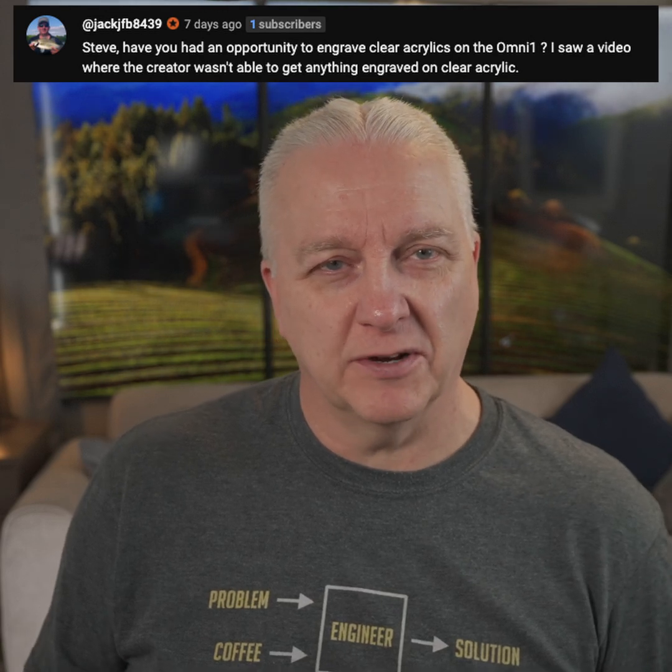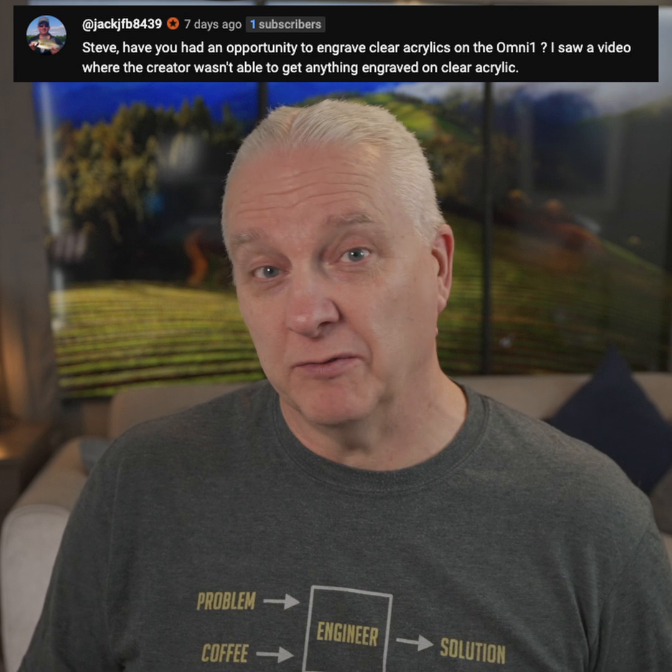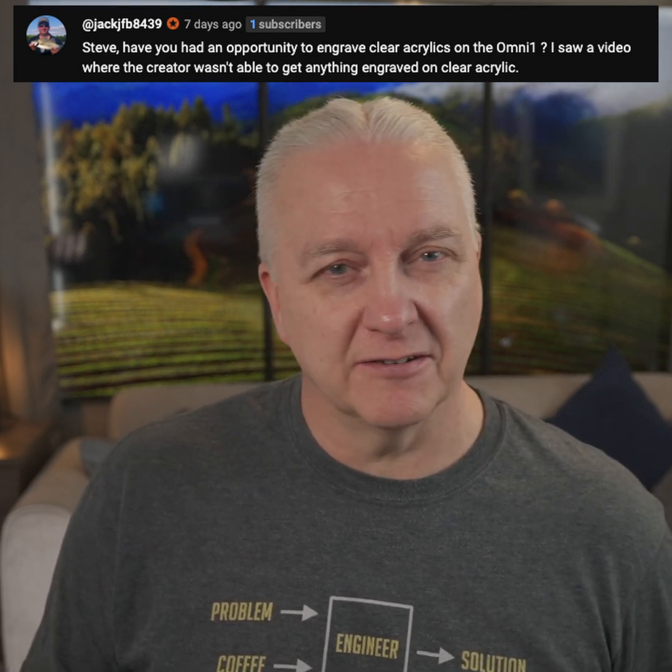Hey, Steve here. Just wanted to answer this quick question that Jack asked around engraving clear acrylic with the Commarker Omni-1 UV laser. Somebody else said they couldn't make it happen, but you'll see here it's really not that hard.